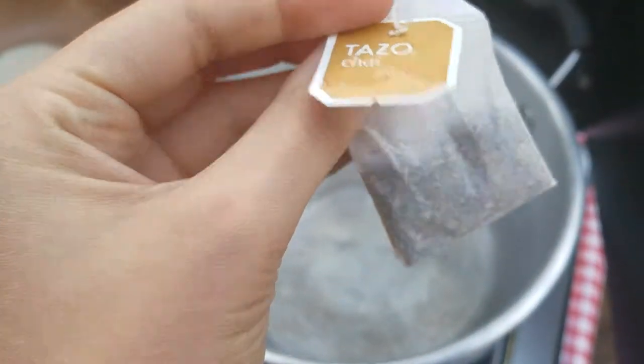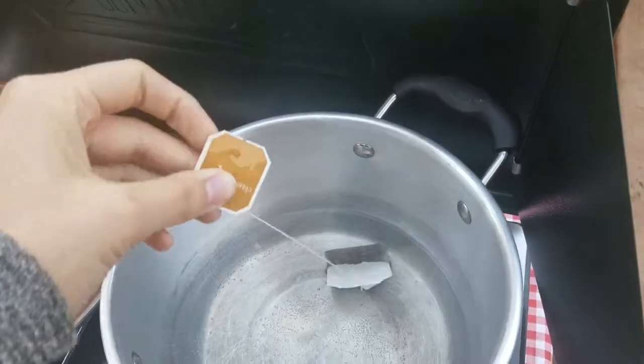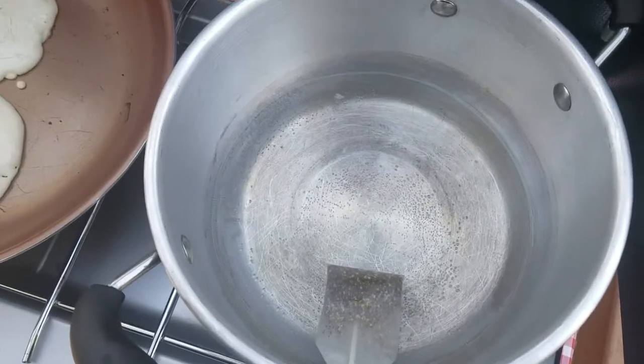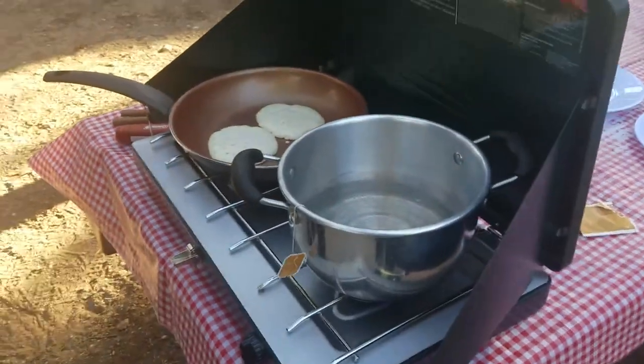So we're just making some chai tea, just letting it steep for a little bit. You know what would be so good? Chai tea pancakes — like what if you made the chai tea and then instead of milk, you put chai tea in your pancake mix.